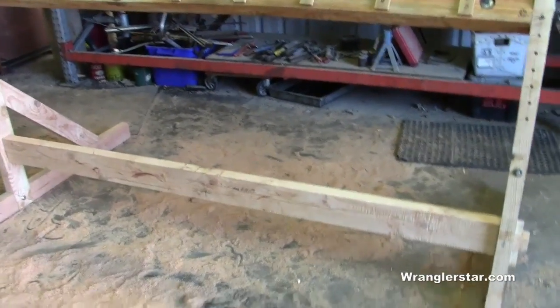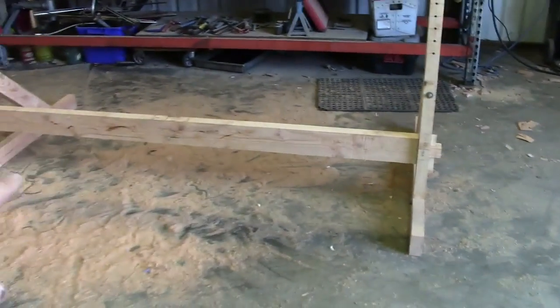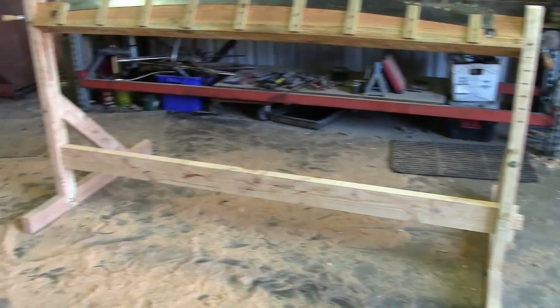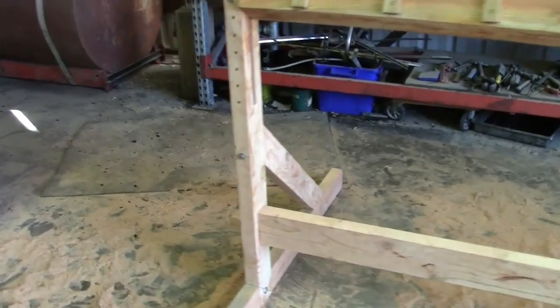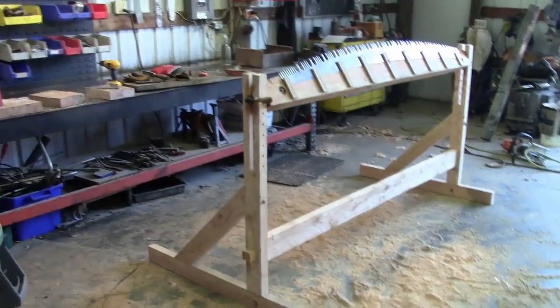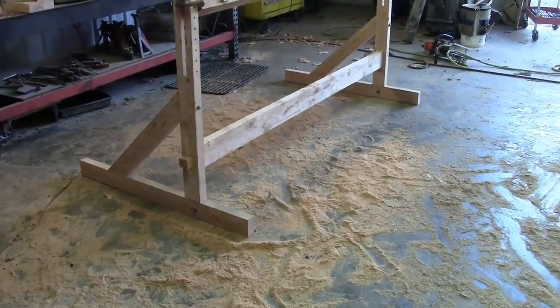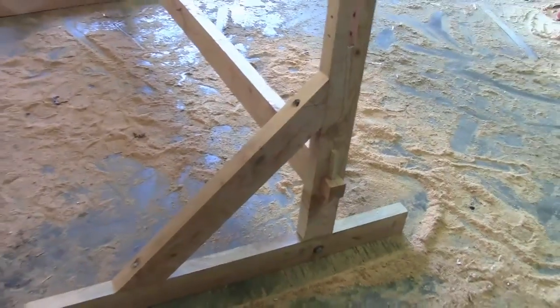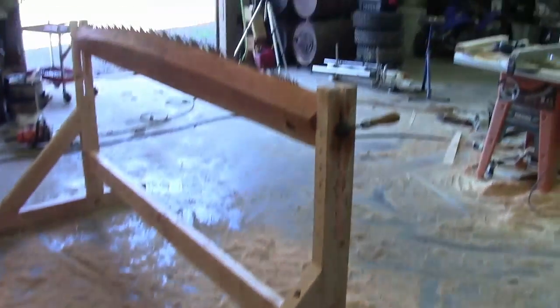It turned out really nice. On the stretcher I used a full-dimension two-by-five — gives it a little bit of heft. Dimensionally it looks great, nice contrast with the two-by-fours on the sides. Nice project, a lot of work — more work than I was expecting. Everything is bolted together so if I need to replace something or take it apart, it's easily done. It's very sturdy and very simple to use.